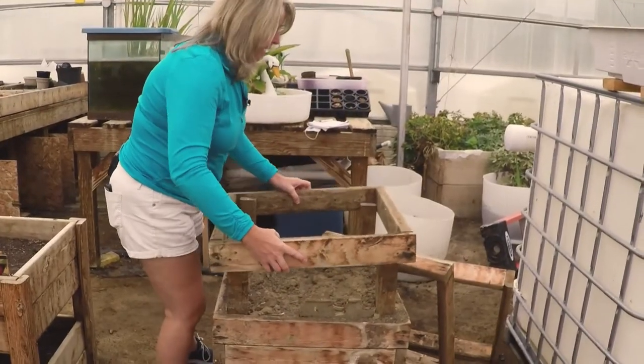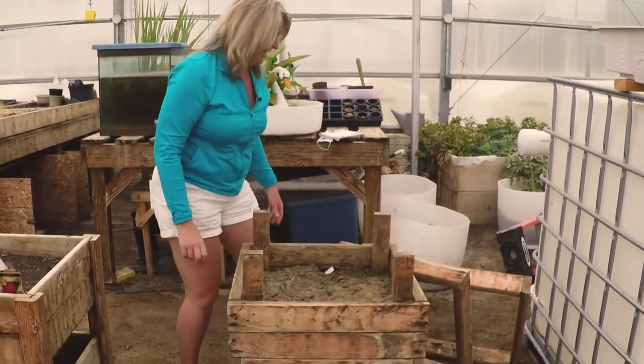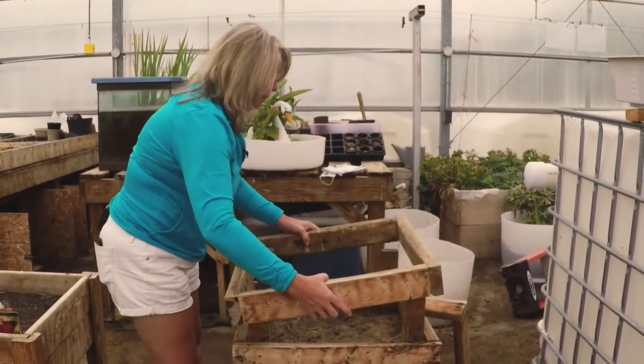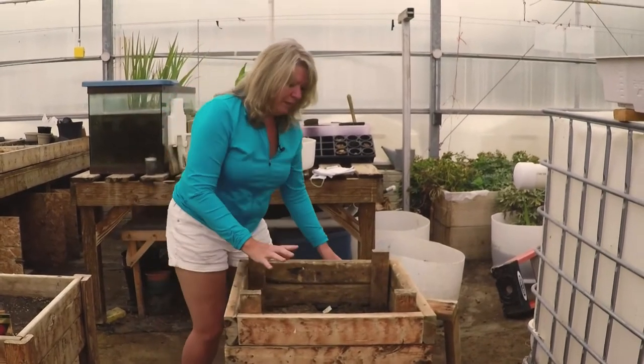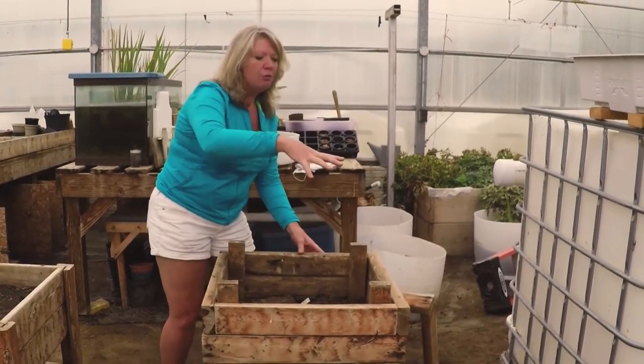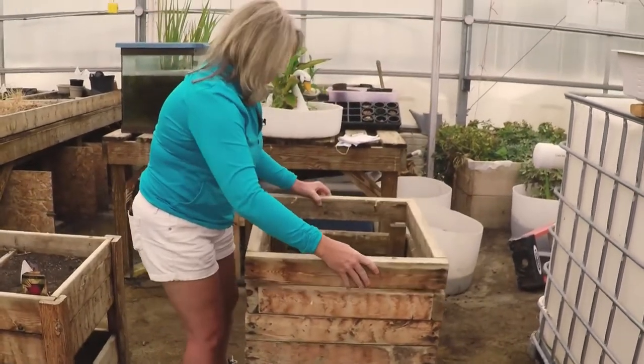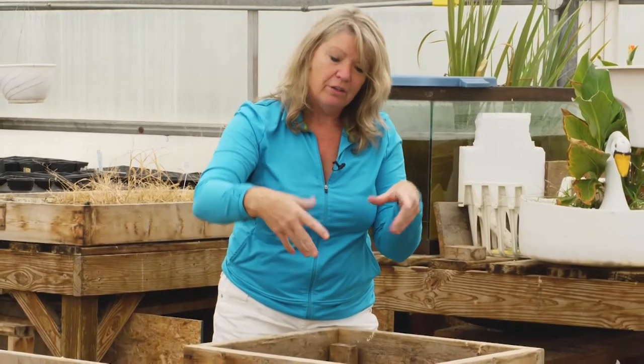You're going to fill this with some soil, and then you can see here we've built rings. Look at that — isn't that slick? They go on top of these posts that are built into the box itself. When the potato foliage starts to grow up and out of this box, you can add more rings, so it keeps this into a tall tower as you build this bed and the plant starts to grow vertically.